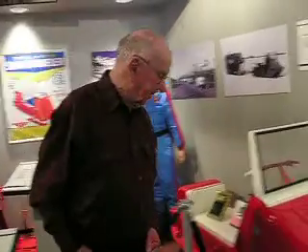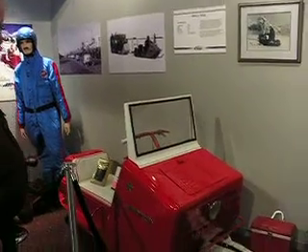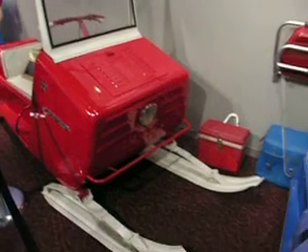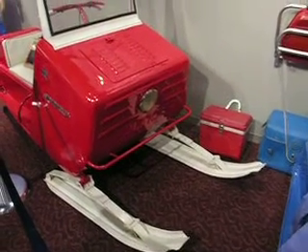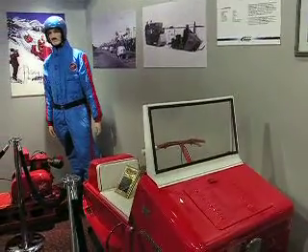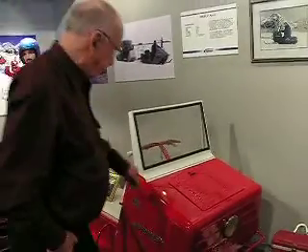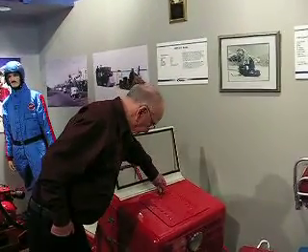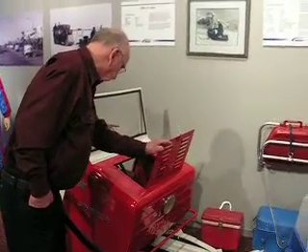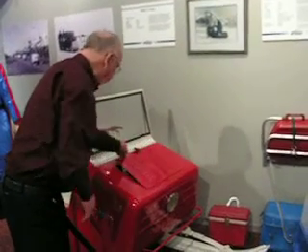This is the Collie. This is the first front-engine machine that Polaris made. It's got some very nice features. You've got storage in front here that can be used, or to get at your engine, your clutches, your headlights, and what not.